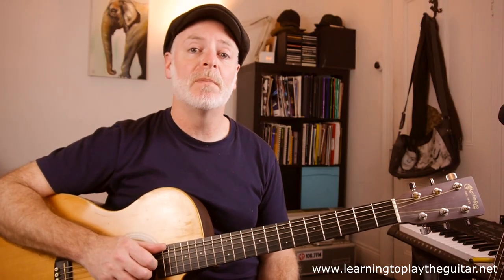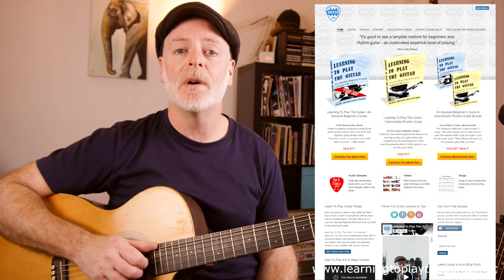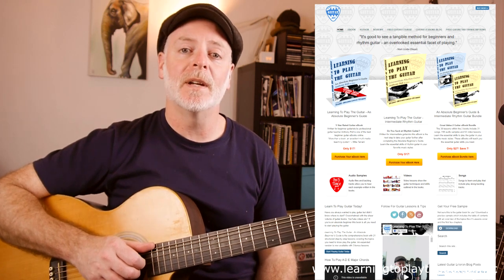Just a reminder, if you're enjoying this video, please like and subscribe, and you can check out more lessons and my books at my website, learningtoplaytheguitar.net.